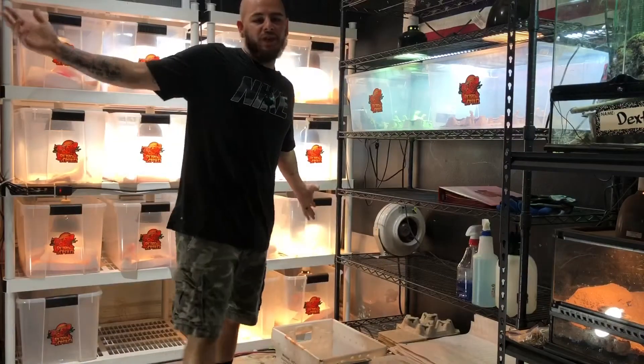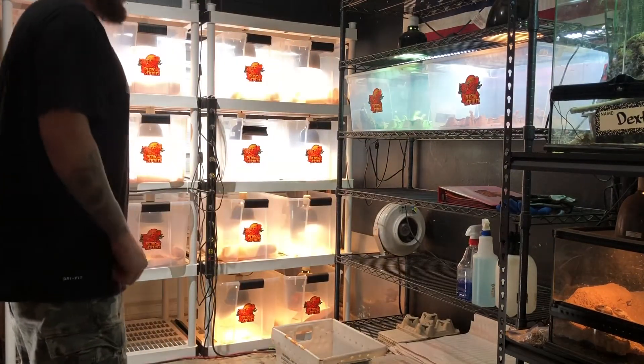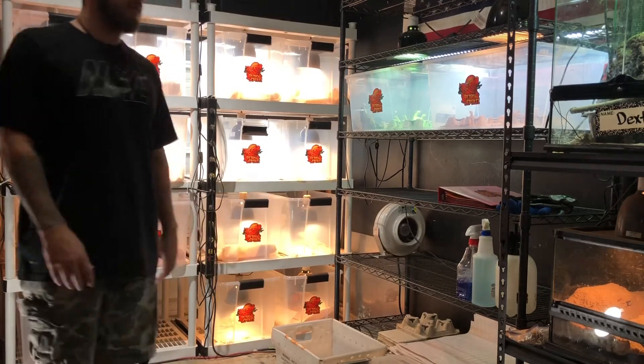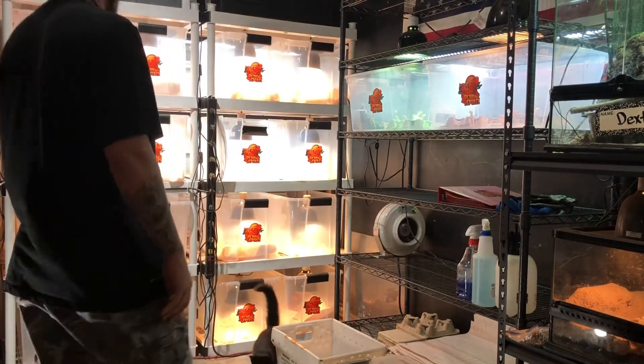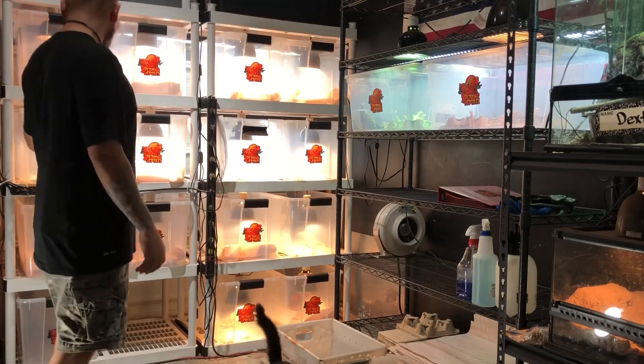What's up guys, welcome to the channel! Good morning, good morning. Today I'm going to be walking you guys through some of the day-to-day processes I do here in the red zone. First I'm going to start off with the bearded dragons — I come in here and clean everyone's cage.